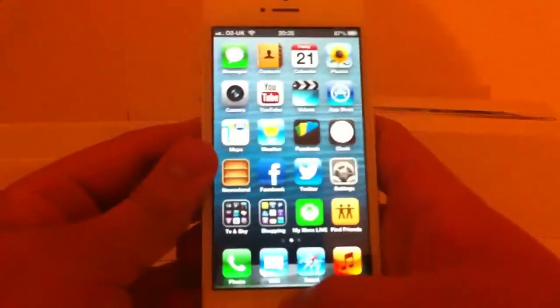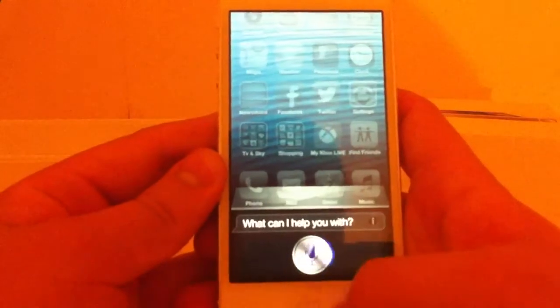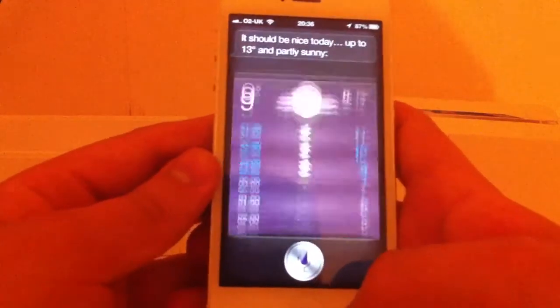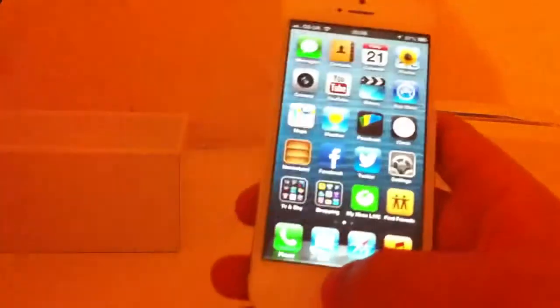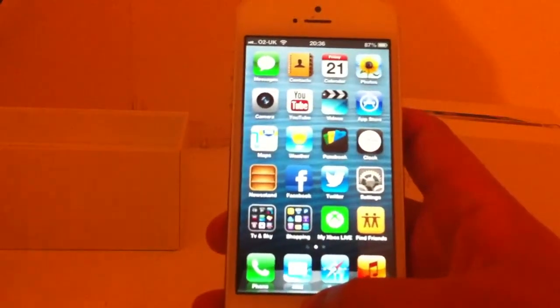Let's just test how fast it is. "What's the weather like today?" It should be nice today — up to 13 degrees and partly sunny. Pretty quick. It will be a little bit slow for a few days because so many people have the iPhone 5 and want to get on the server.